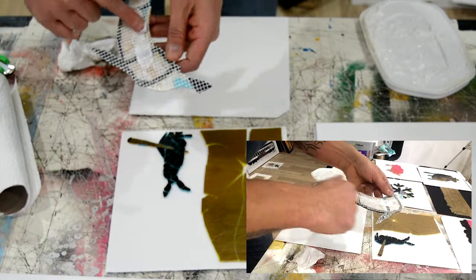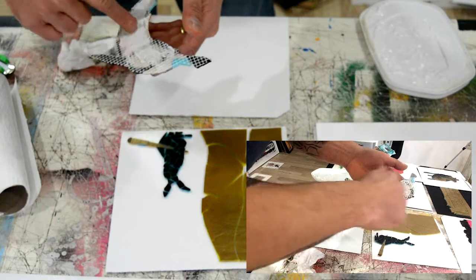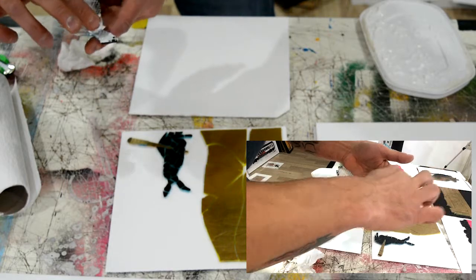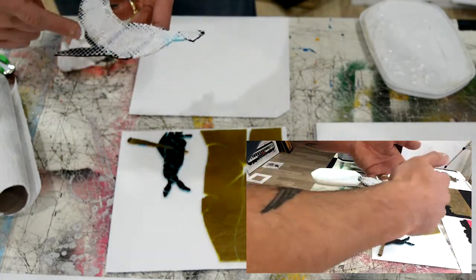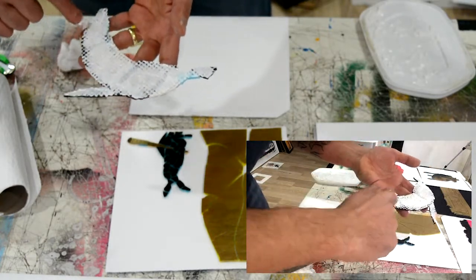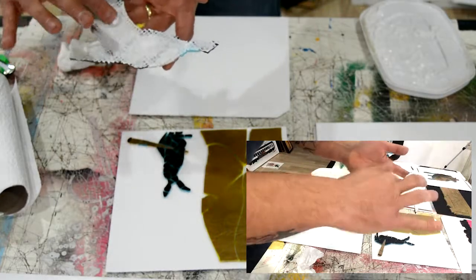I'm just taking the water-based adhesive and rolling it over the mosaic with my finger. I need to feel what's going on — that's why I mostly use my fingers. Is it maybe toxic or something? I don't think so, but... It's good to have everything under control. A little in the sides, but mostly in the middle.